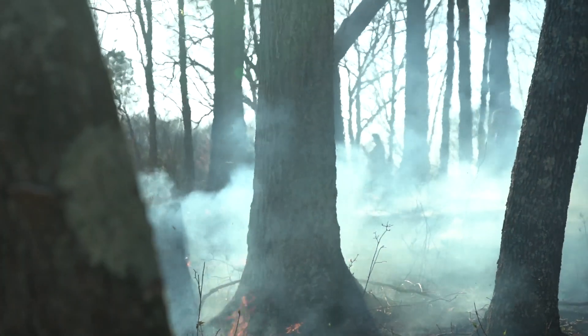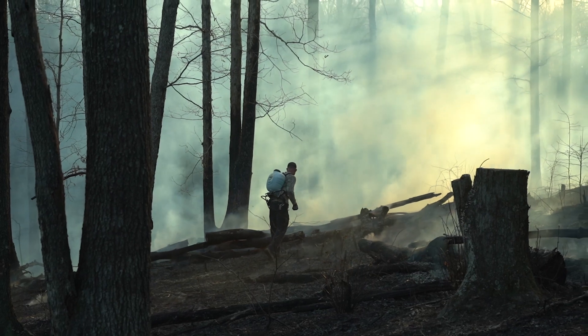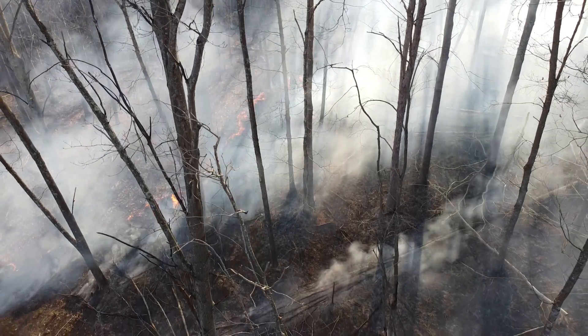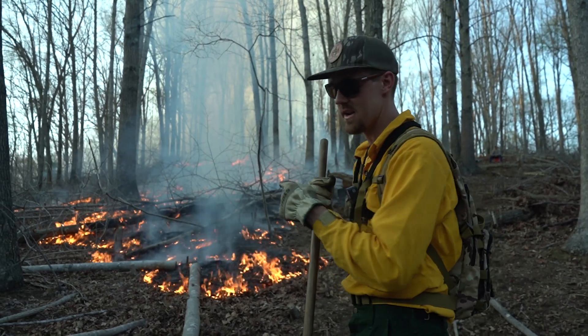We're going to start at this corner which is the top of the hill, downwind side. We're going to move along this east flank first because the wind has been favoring more of us. Get that really secured, let that fire black in 15 to 20 feet, and then start to bring this line across the side too. We are back on this big hillside — we did a bunch of timber stand improvement back in January. Now we're burning it.